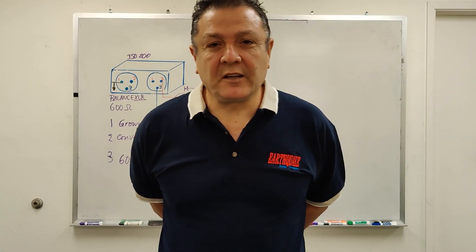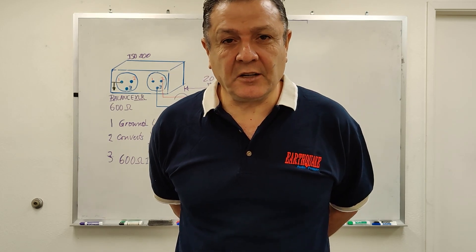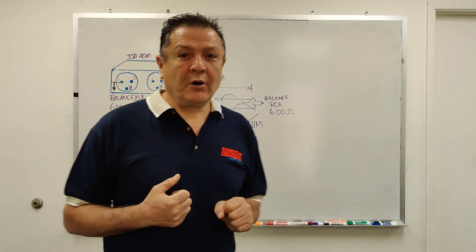Good morning. I am Joseph Sayoun, President of Earthquake Sound Corp. I am also an electronic engineer. I'd like to explain to you today the ISO 200.